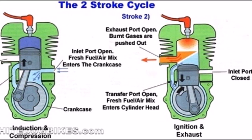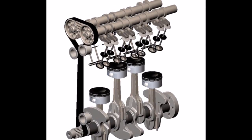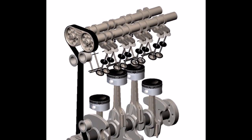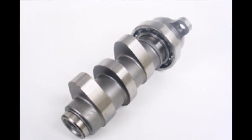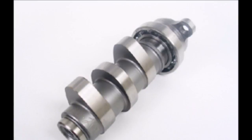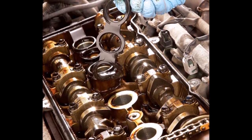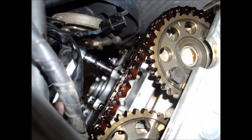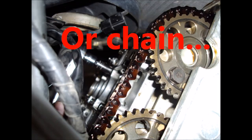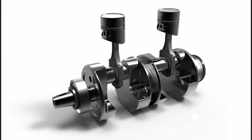Keep in mind that each cylinder is doing this at its own specific time, which can be the same time as others. The valves open at the correct time due to the camshaft. It spins and has small lobes on it that push on the valves to open them from above. Sometimes there is more than one camshaft. The camshaft is timed with the crankshaft via a timing belt. The crankshaft is on the bottom of the engine and is what the pistons are connected to.